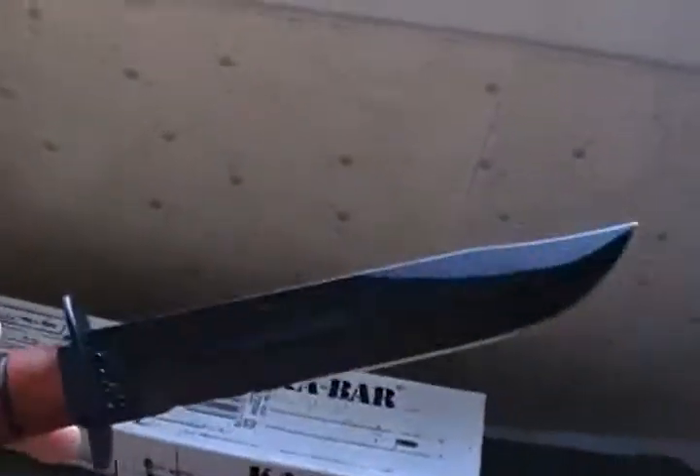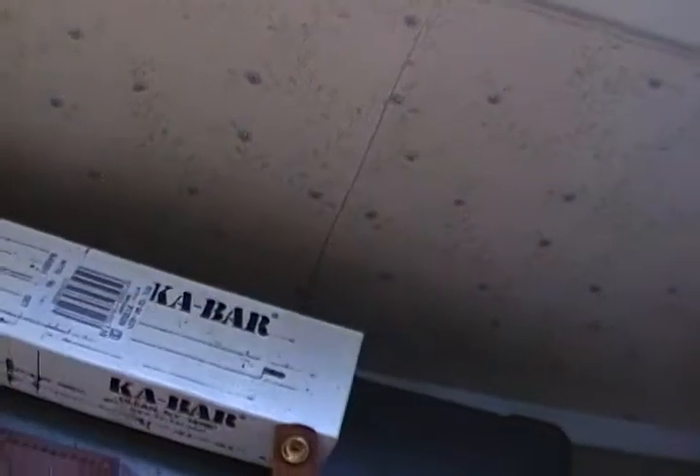On the box it says hunting and utility, but it's really meant for things like defending yourself. Or maybe you could use it for skinning a deer or other animals.